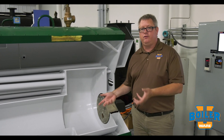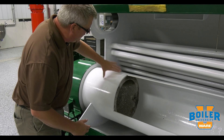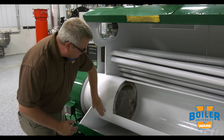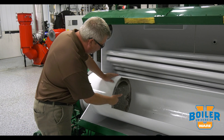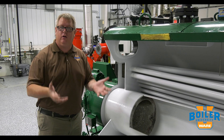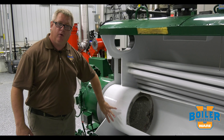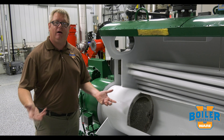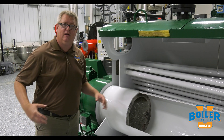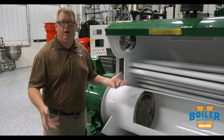Another spot where refractory is critical is in the burner. Here we've got throat tile, and if we look at where it is relative to the rest of the boiler, we do have water on the outside to carry heat away. So why is this tile important? The flame, as it burns, radiates heat, and if too much of that heat is pulled away too soon, we won't have good combustion. The shape and heat feedback of this refractory makes the flame stable, quiet, and lets the boiler run efficiently.